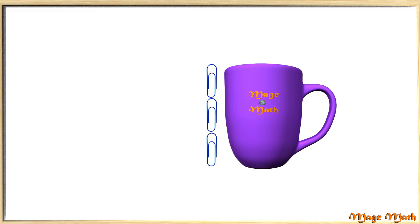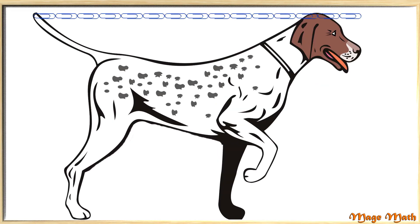Let's do one more using paperclips. Here is a dog with a row of paperclips lined up. I don't want you to count them all — just tell me what you think. Do you think the dog is about one paperclip long, three paperclips long, or fifteen paperclips long? Think about it, and remember you don't need to count them all since this question is kind of a guess. Paperclips are small, and the dog is fairly long, so the dog is about fifteen paperclips long. Great job!